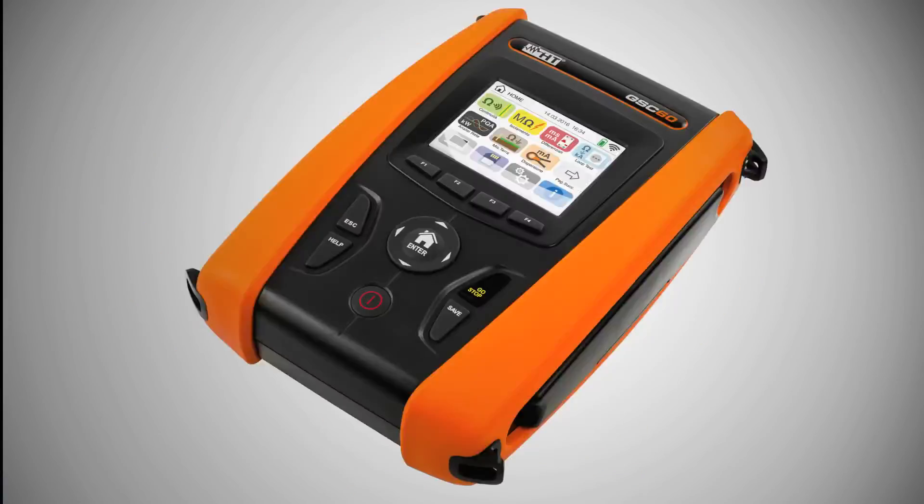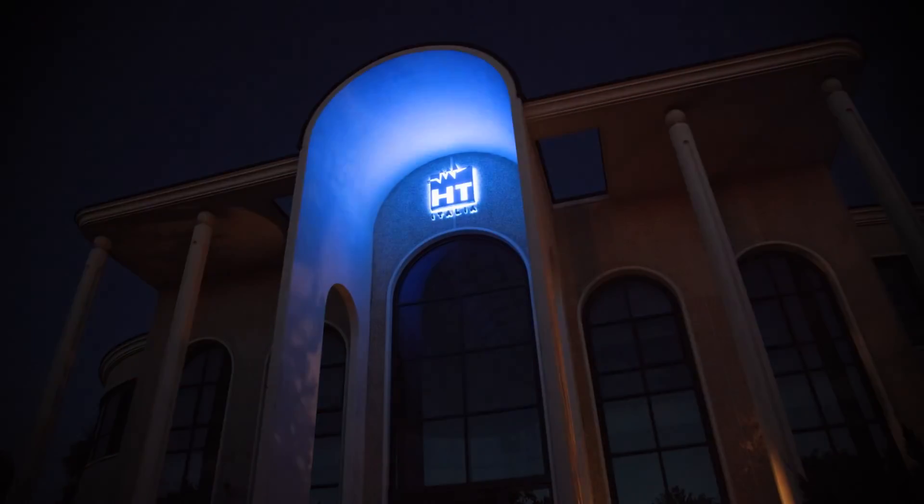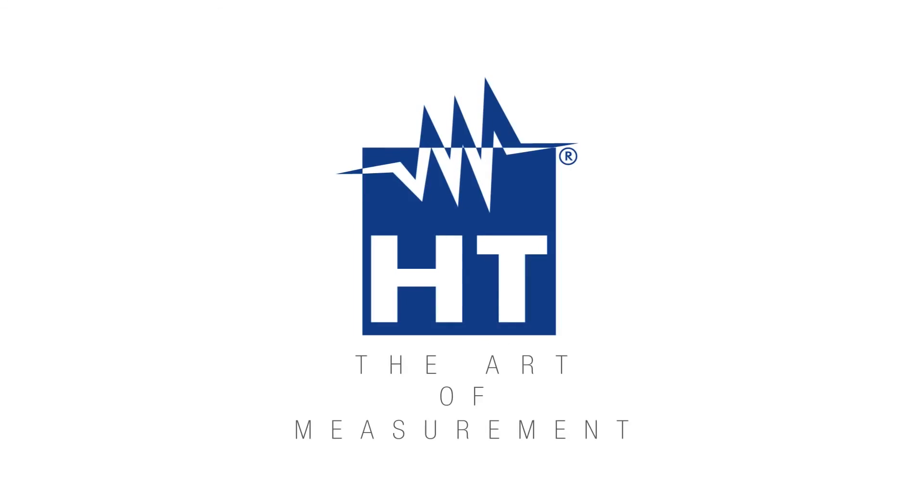New GSC 60 — the future is in your hands. The art of measurement.